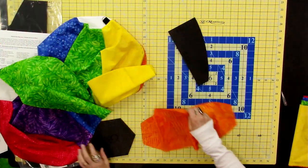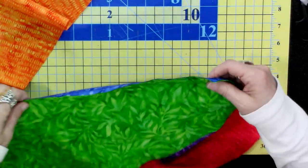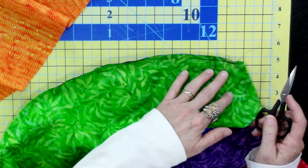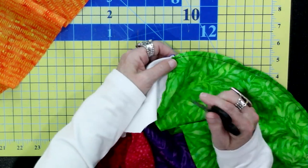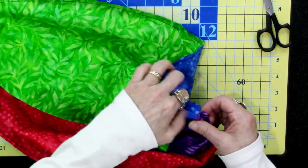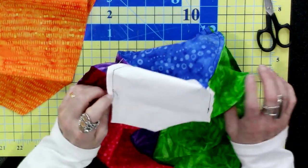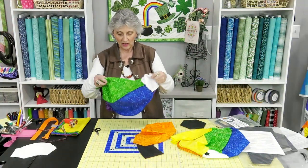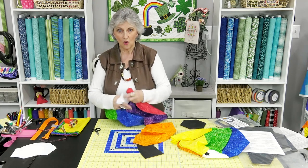When sewing, put two pieces right sides together and sew all the way down, back-tacking on each end, but leave it where you stop — leave that little bit of opening. As you sew your four blades together, that opening will help when you go to put the hexagon in. When all six blades and two hexagons are cut, sew four of them together first, then put your hexagon on each side.